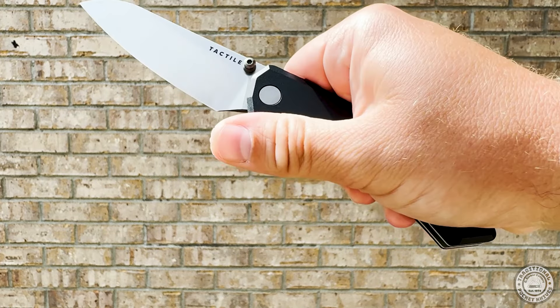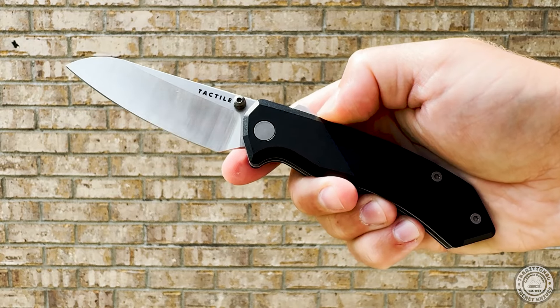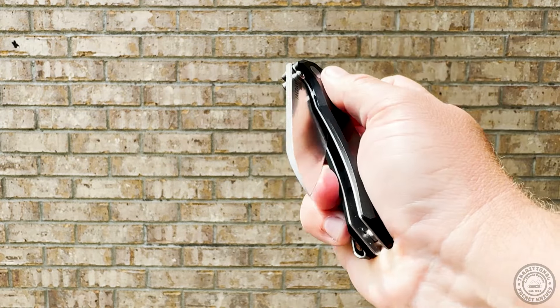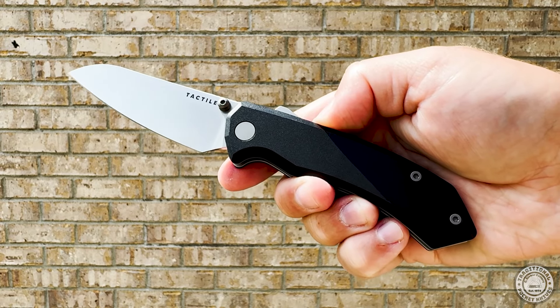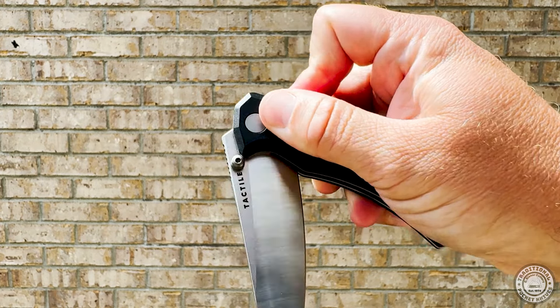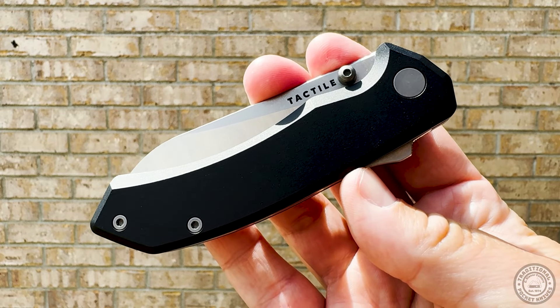When Tactile first announced the Chupacabra, they released some images of the new knife and it caught our attention. The first thing that caught our eye was the blade shape. It's an upswept sheep's foot blade with a really pronounced belly on it. The profile of the blade lets you use the entire length of the edge to cut with. Let's get this Chupacabra inside and see if it was worth the wait.